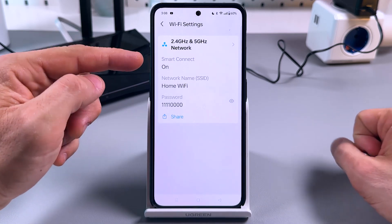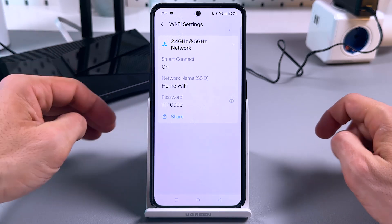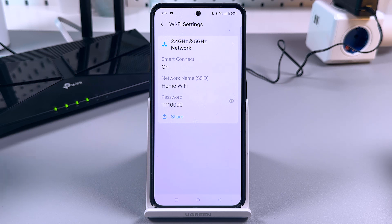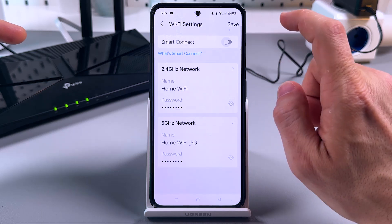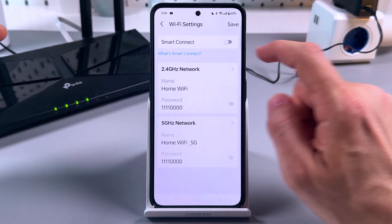What is Smart Connect? Smart Connect unifies 2.4 GHz and 5 GHz bands into one unified network, so your devices will connect to the corresponding network at the highest possible speed. I recommend you to keep this feature on, but if for some reason you wish to disable it, you can set up different passwords for different Wi-Fi bands.